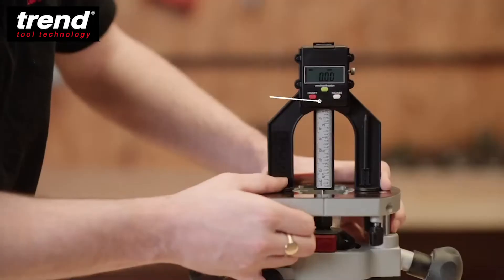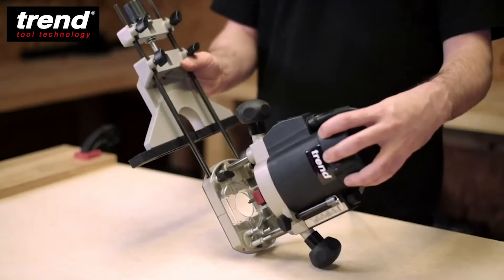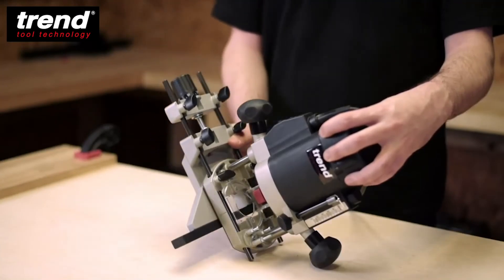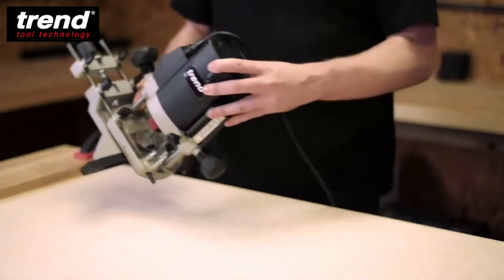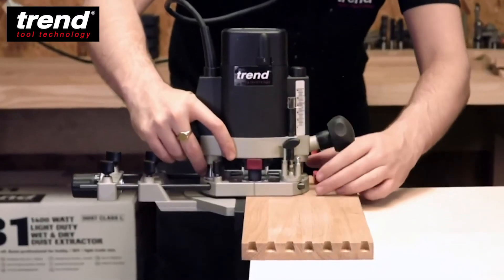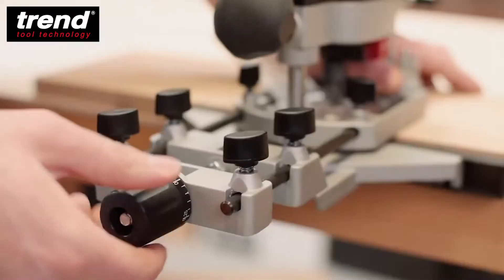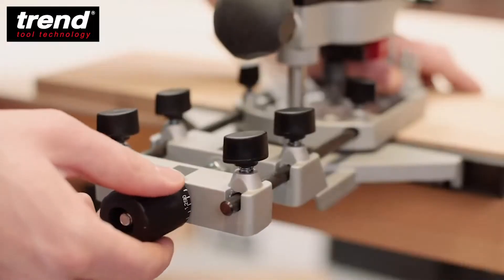The Tren digital depth gauge can be used for precise measurements. The side fence included simply slides into the router base. It's used to guide the router along a straight edge when moulding, edge profiling, rebating, and grooving. It has a fine adjustment feature for precise machining.